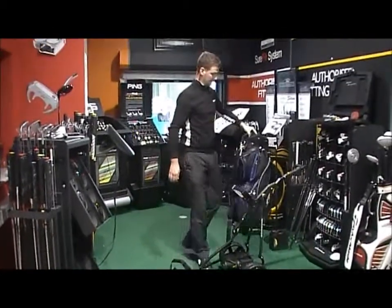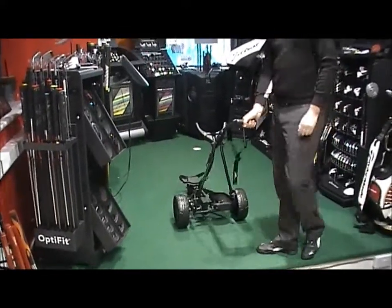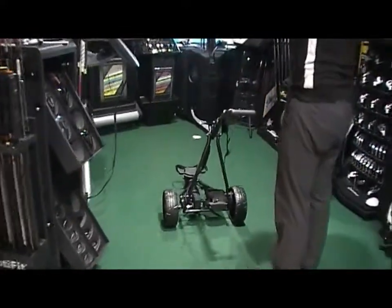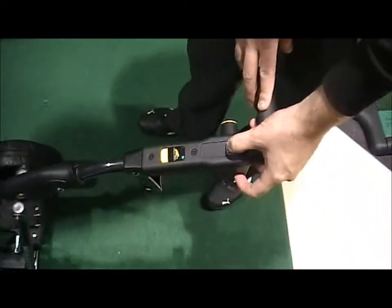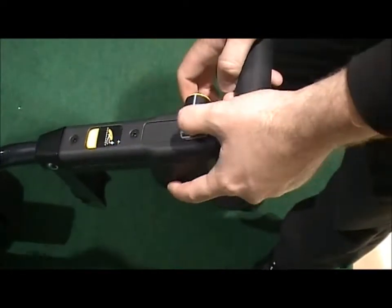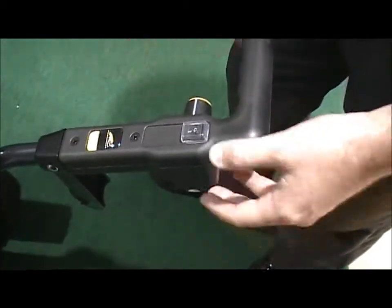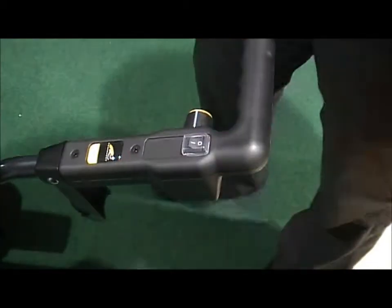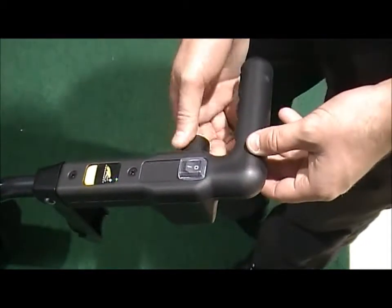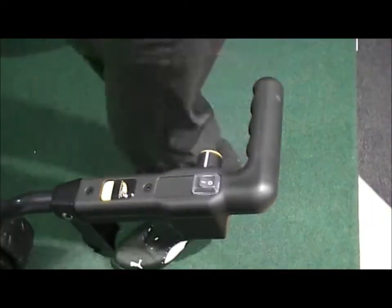Looking at the features of the trolley handle-wise — you've got the on/off switch here, and then you've got the speed control on the side. You just turn it on and change the speed. Depending on whether you're going uphill, downhill, or what conditions there are, the speed would be changed accordingly.